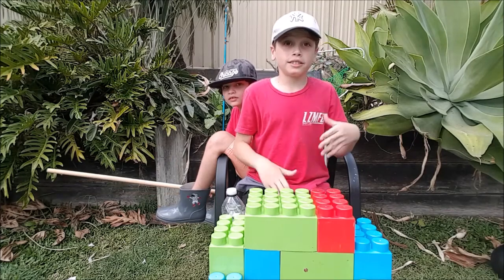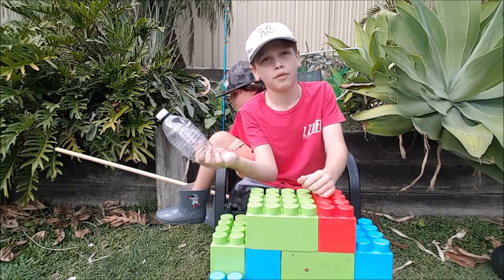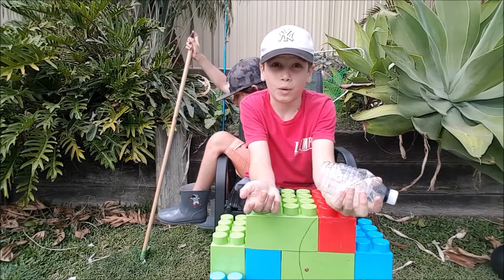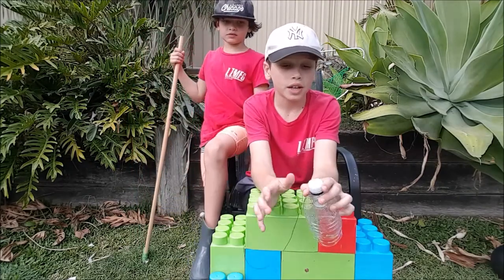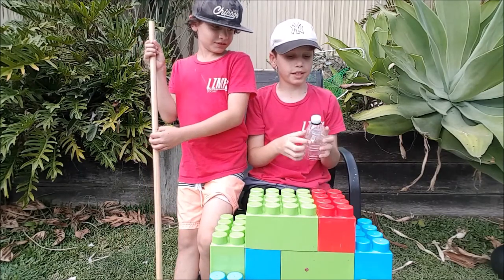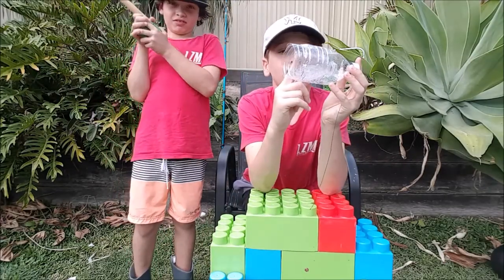Now I'm going to show you my homemade minnow trap. I haven't tested it out yet, so I'll do another video later in the year on how to make one. I'll give you a quick brief though: cut a bottle in half, then cut another bottle to a quarter.